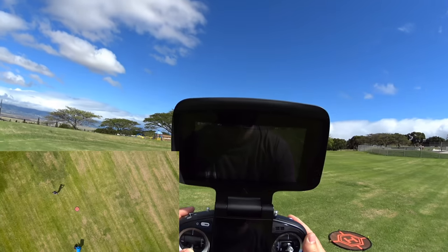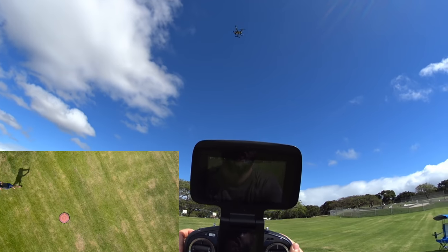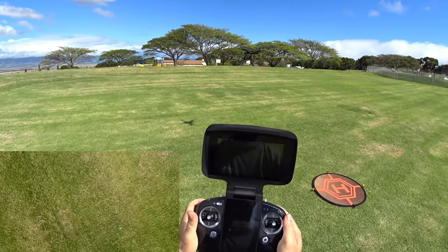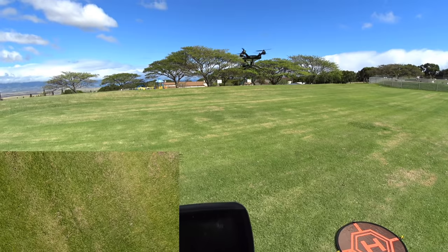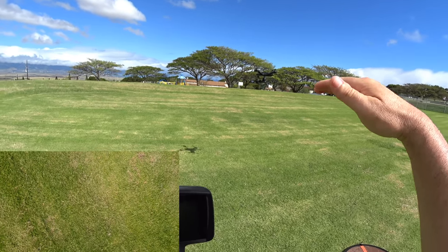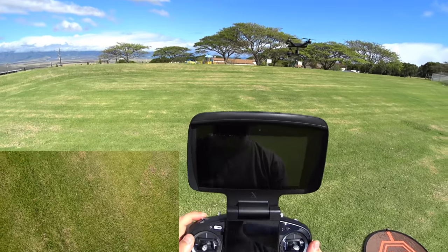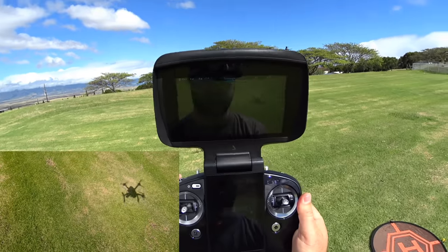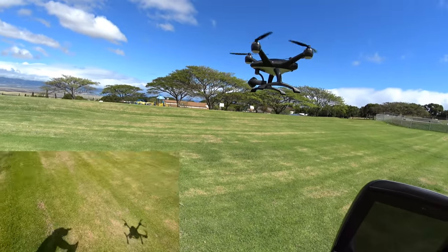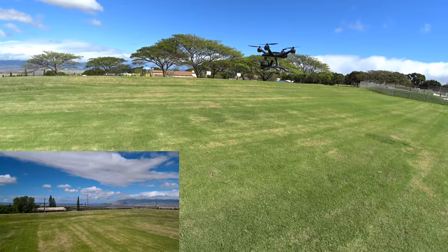Looks like it's going maybe a couple miles per hour coming down. Testing how it copes with releasing the throttle — when it got about 10 feet from the ground, it seemed like the lidar picked up the ground and slowed down a bit more than I was going. Picking the gimbal back up by pressing the roller button once — and the camera snaps right back up. Cool.